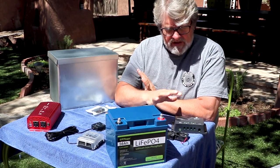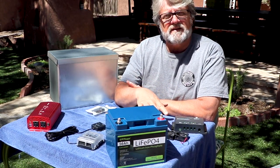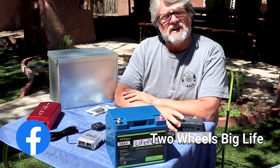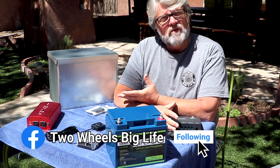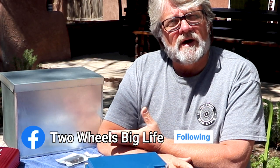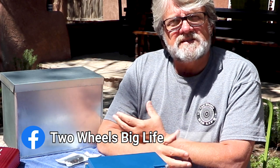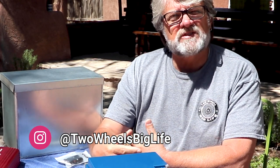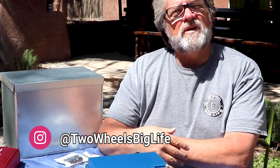I'm excited to tell you about this project I'm doing for our adventure — for Chris and I's adventure. As you all know, we've moved in full-time on our motorcycles, and one of the things we need to prepare for doing this full-time is a power supply. With all the craziness going on, we're going to be limited on our amount of campgrounds.